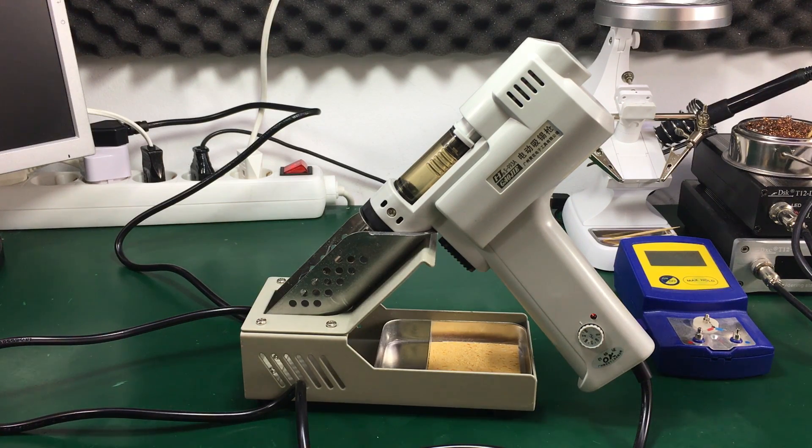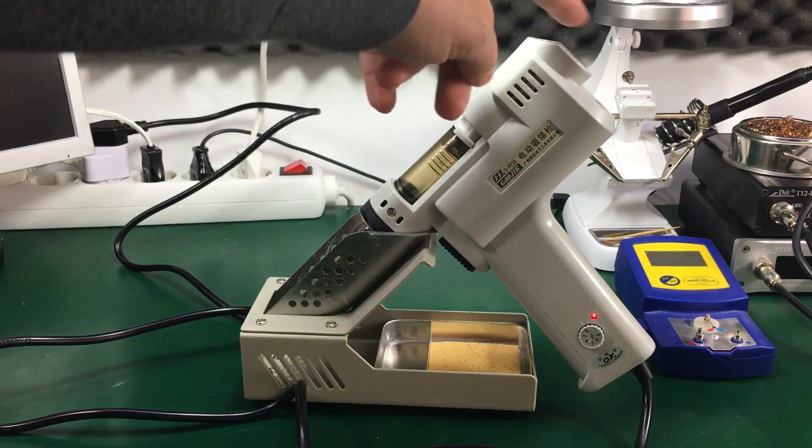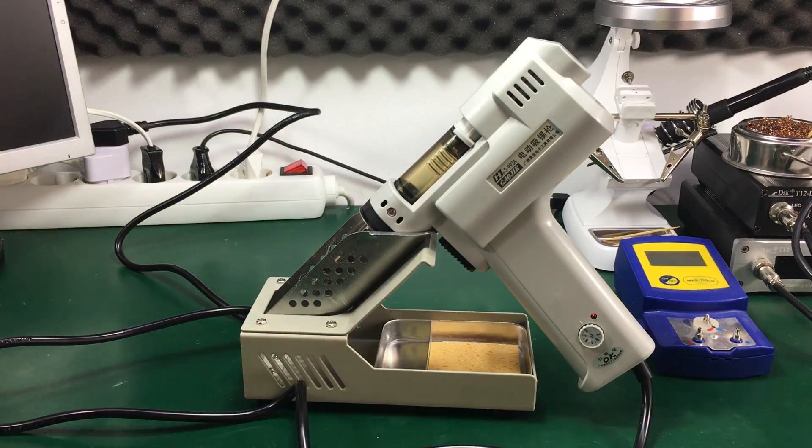This is the 220-volt model, and make sure you get it right when ordering because they do have two different models: 110 volts and 220 volts. I will place links for both of those in the description below the video. This is a desoldering gun and will make desoldering through-hole components much easier because it integrates a heating element and a suction pump. While heating the solder with a separate iron and then using a solder sucker to extract the solder might be the cheaper option, it certainly isn't ideal, and I have spent many hours repeating that maneuver while dreaming of this kind of desoldering gun. I will do a demonstration a bit later in the video on how this works so much better.